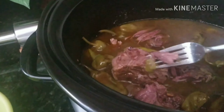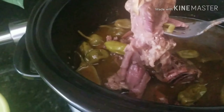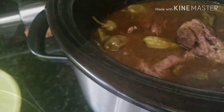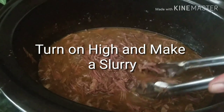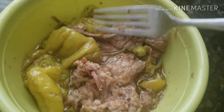So this right here is at the seven-hour mark and the meat is just falling apart. What we're gonna do here is take the pepperoncinis out and get to shredding all the meat. The house is smelling real, real good at that point — so tender.